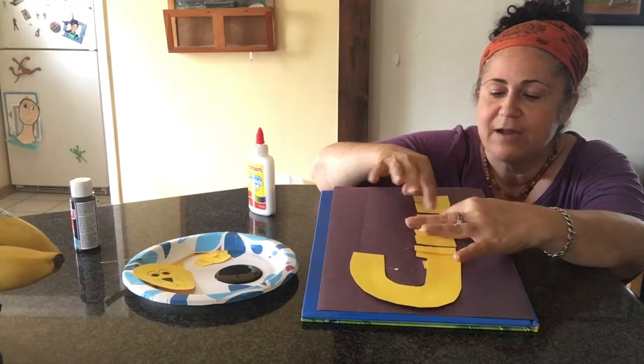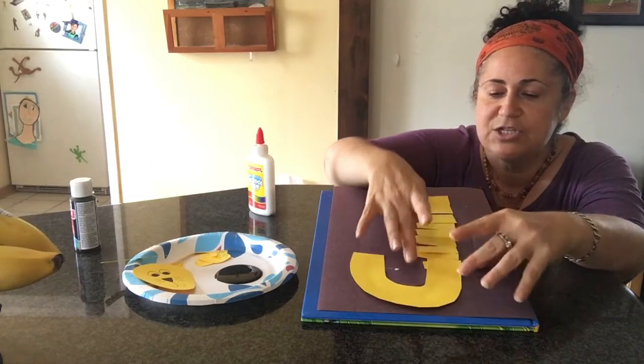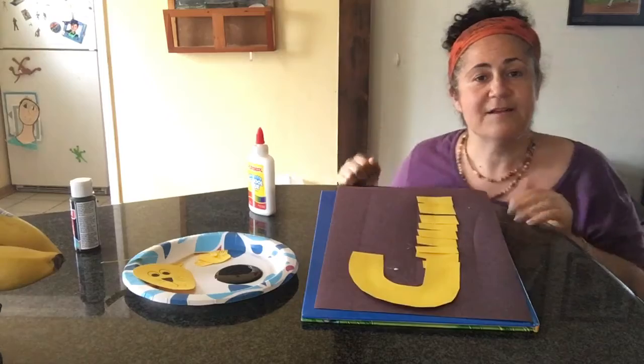You might have to move your lines around a little bit — it's okay, it's just for fun. There's my J!